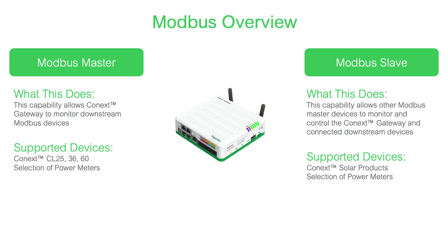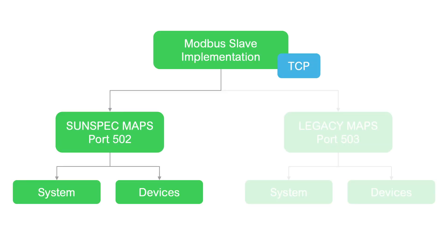The next exciting feature set is the implementation of Modbus Slave, both over TCP. The first is accessible through port 502, through which you'll be able to access device and system level SunSpec-based Modbus registers. We'll be publishing the Modbus maps for these registers on our website soon.